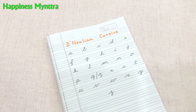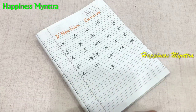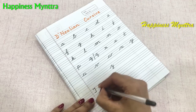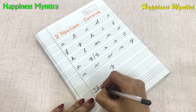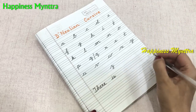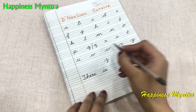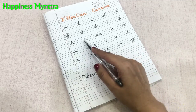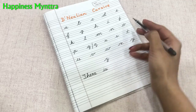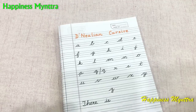In cursive writing the child is not supposed to pick up the pencil at all while finishing a word. One benefit of this is that it is usually faster. It helps the child focus better because the child is completing a full word before moving on. Every letter will start from the baseline and the letters have a tail to connect to the next letter. So this is what cursive is all about.